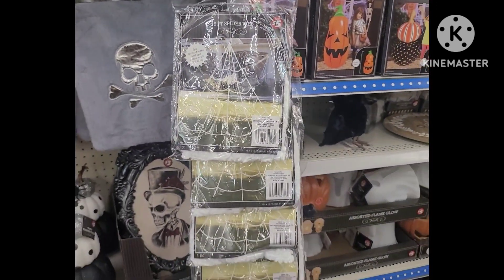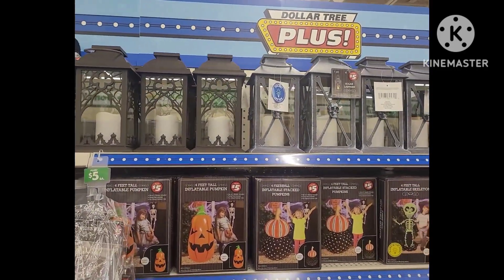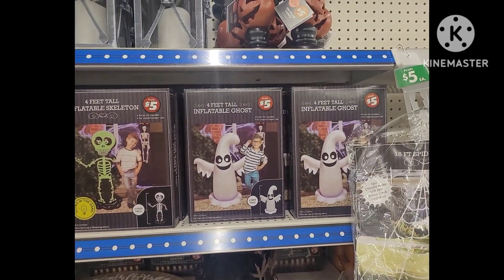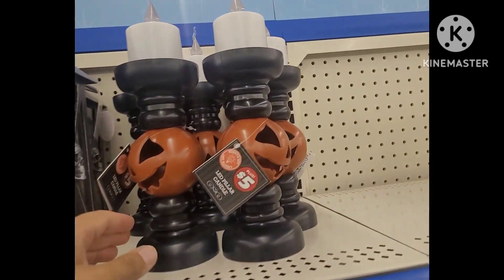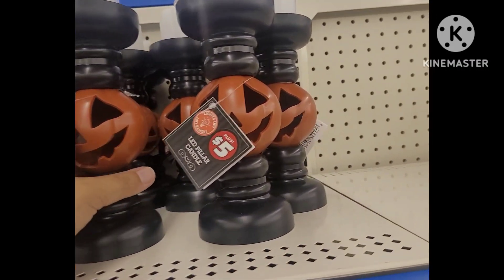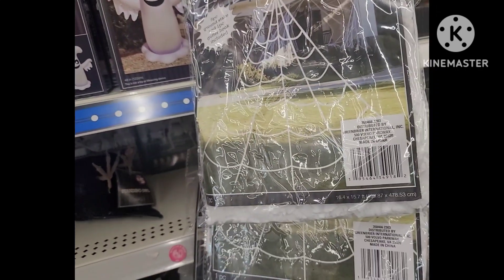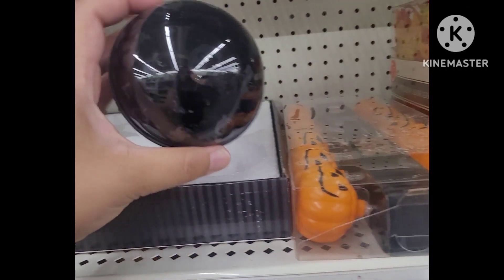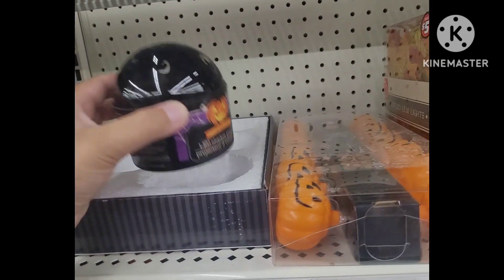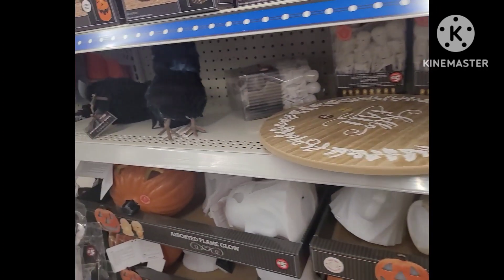The giant webs — does anybody use these? Do they hold up for the season or the month of October? Comment down below and let me know. These inflatables are new this year, and so are these LED candlesticks — you just need to plug in some batteries. And this is an LED shadow projector — you need batteries as well, it does not come with batteries. That's a new one.